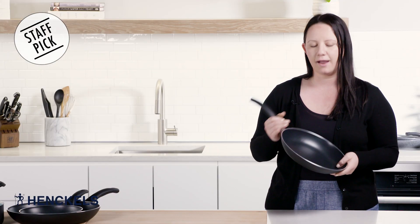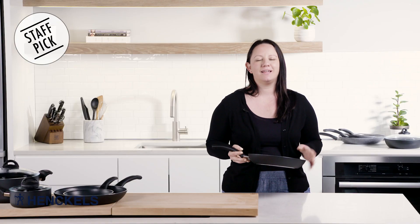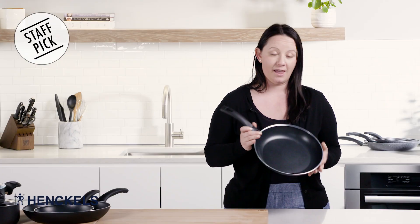This pan here — I really love this pan. I was asked to do a staff pick and as soon as I was asked I knew exactly what I was gonna do: Henkel's Everlift.